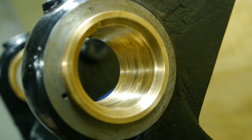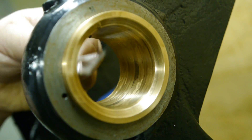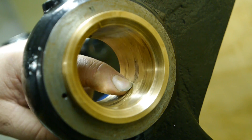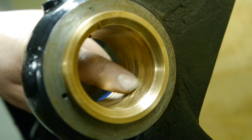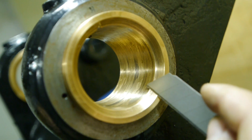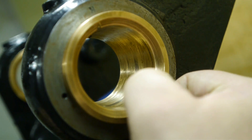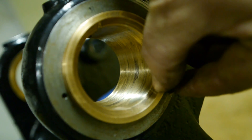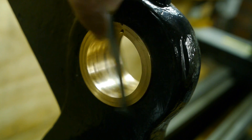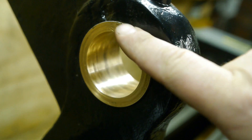So what I did first was use this pick and work around in these holes, making sure there was nothing still left in there. Then I took a small knife and went around the holes making sure they were flat — that the material didn't get pushed up. Then I took a new box cutter knife and worked it around the whole bearing, taking off very, very little material, hoping to get rid of the high spots, the little ridges.